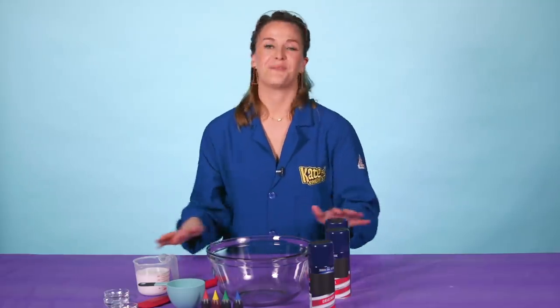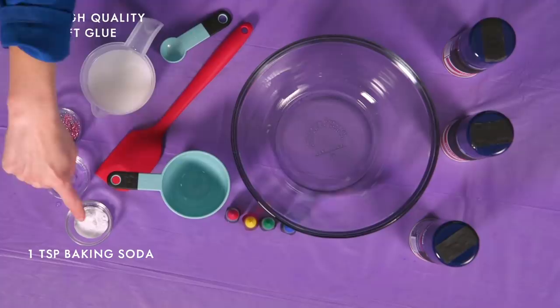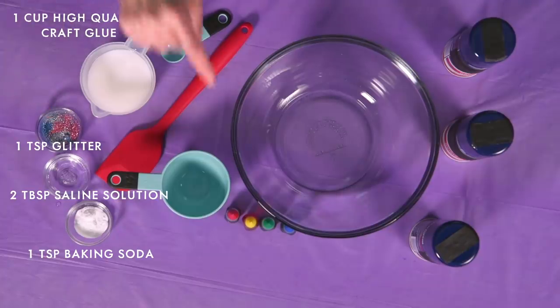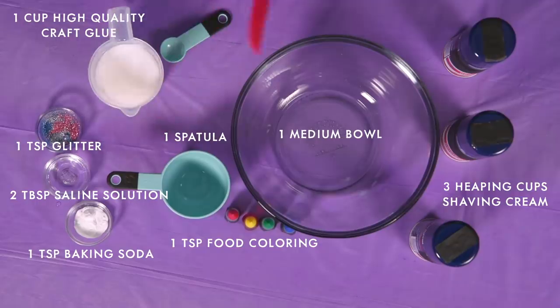Here are all the ingredients you need to make puffy slime: one cup of high-quality craft glue, a teaspoon of baking soda, two tablespoons of saline solution which is really just contact solution, a teaspoon of glitter — very important — a teaspoon of food coloring, three cups of shaving cream, a bowl and a spatula. Safety first: in order to do this demonstration, you need goggles.